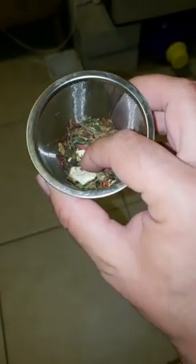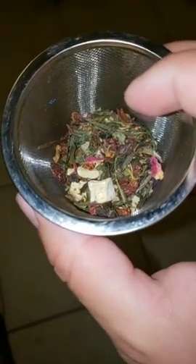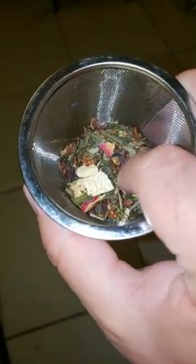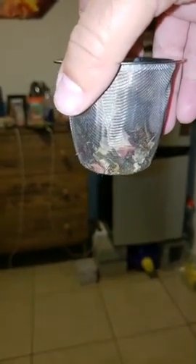It's got a lot of chunks. You can see this right here is a fruit - I'm assuming it's like a pineapple. You see there's a lot of berries in here. You have what looks like a blueberry here, pineapple, and rose petals. It's a pretty good amount and it's going to be a very flavorful tea.